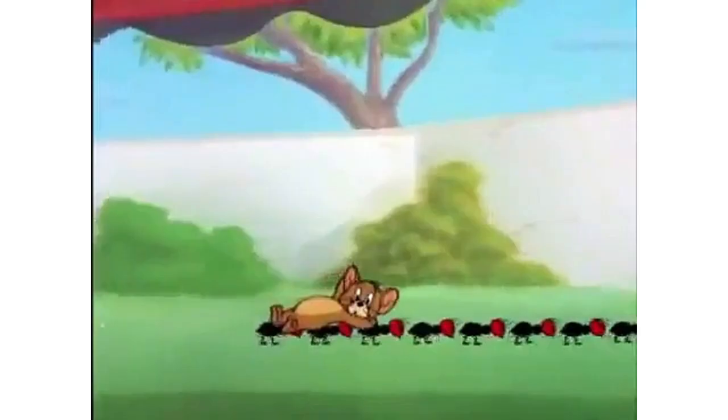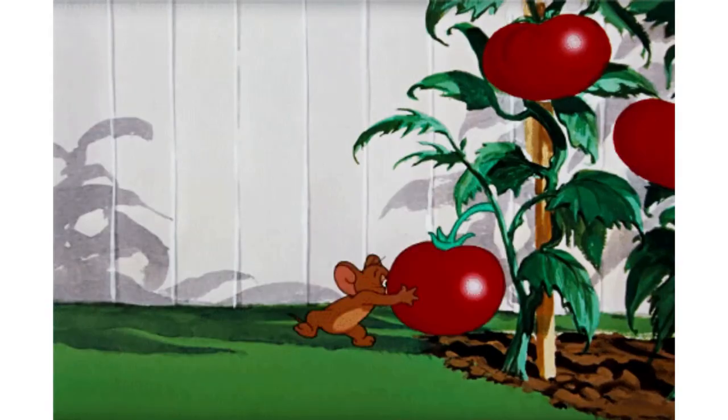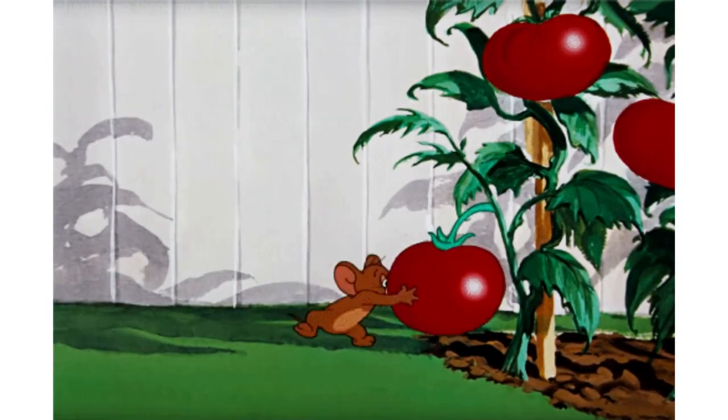According to Jerry, you should never take a nap outside during ant season. If the ants attack, fight back with a stick. Do not use a celery stick or a tomato — it does not matter if it's ripe. A tomato will cause more problems.